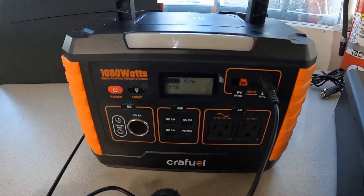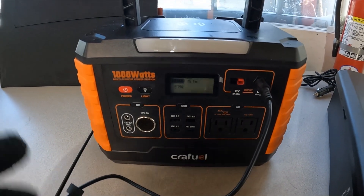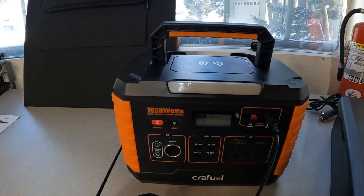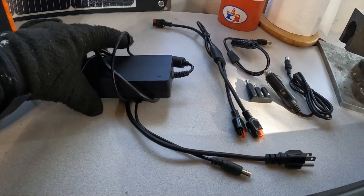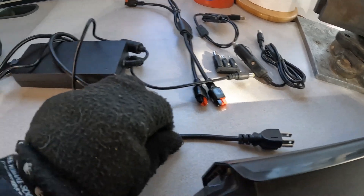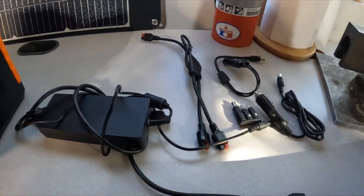I'm going to unhook the wall charger and hook it up to my e-bike battery to show you how that works, and I'll unfold the solar panels to show those as well. The unit comes with its own wall charger, which is very similar to any bike charger, along with cords to hook up the solar panel.